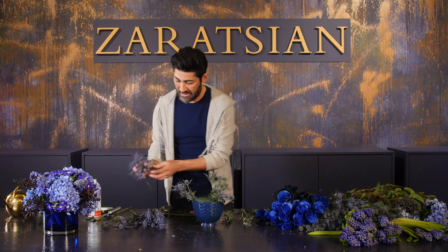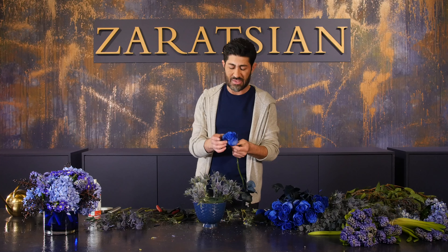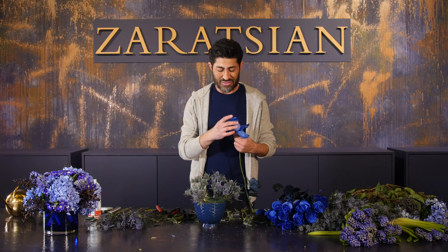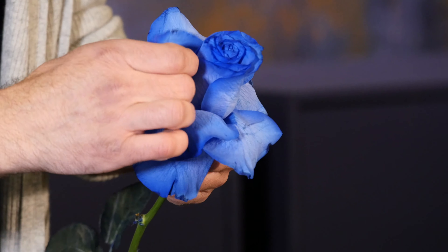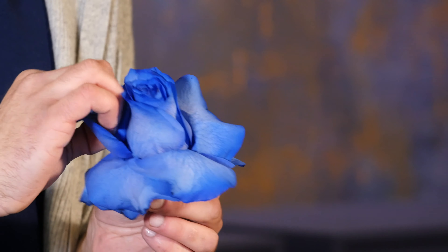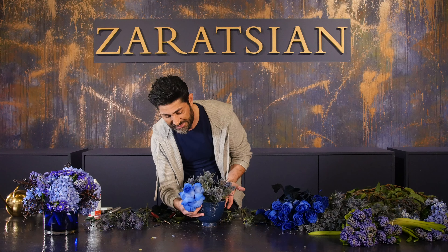Now I'm going to take my dyed roses and strip them off. I could reflex them or leave them alone. Reflexing is easiest when roses are at room temperature because they won't break. What I do is take my thumb and press it into the back of the petal, gently reflexing it outward. I do this all the way around, then cut the stem and insert it into the foam.